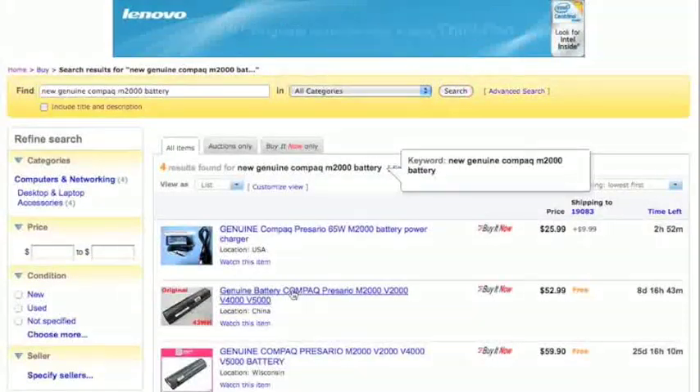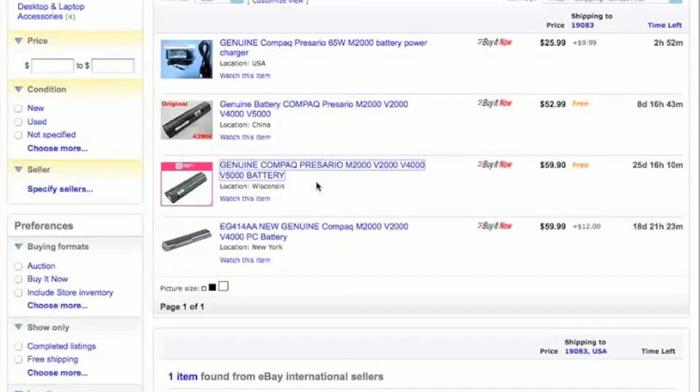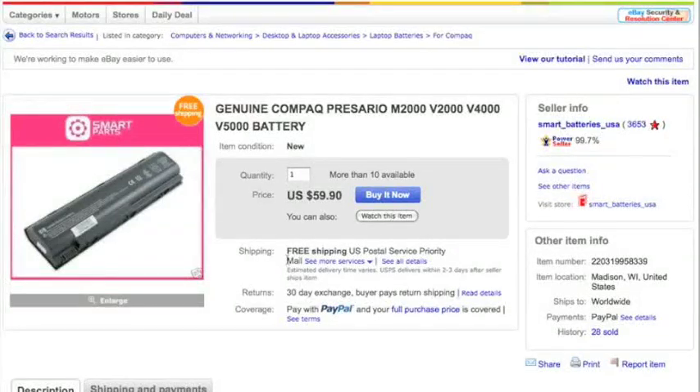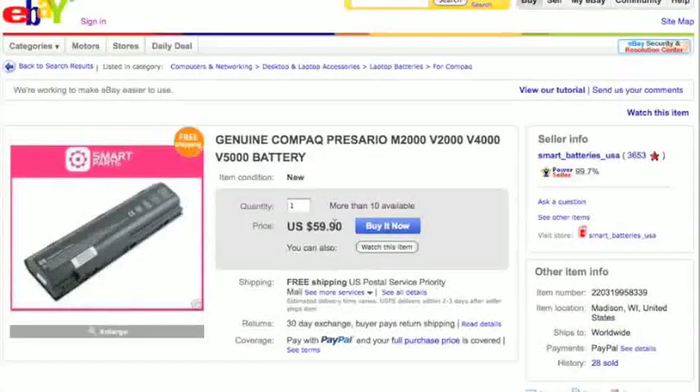With 'new genuine' we get four results from China. There's a brand new genuine HP battery at $59 — almost twice as much as the third-party battery, but worth considering if you want brand name quality. The seller has 3,600 feedbacks and a 99.7% positive feedback rating, plus free shipping. So there are your two options: if you want to go cheap, look for third-party batteries; if you want higher quality, try to get an HP or Compaq brand-name battery that matches your computer.